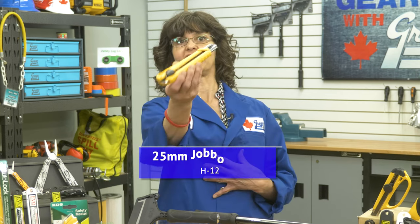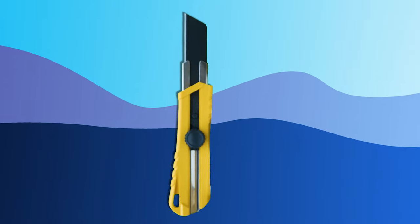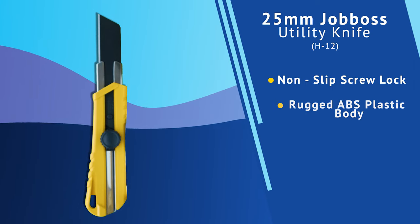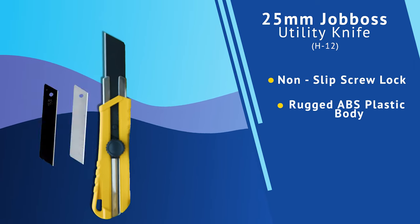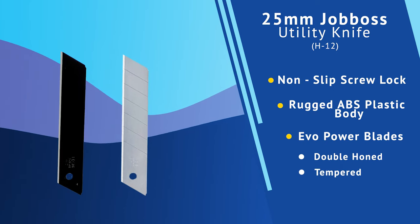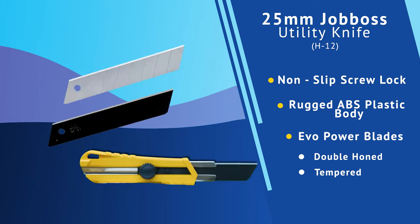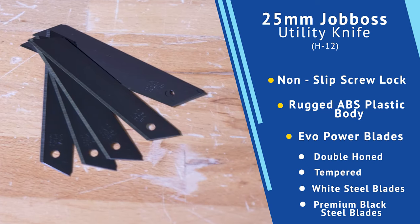If you're looking for a more standard utility knife, then the 25mm Job Boss knife would be a great fit. This utility knife features a non-slip screw lock and a strong rugged ABS body. Replacement blades are simple as this knife takes EVO Power Blades. EVO Power Blades are double honed and tempered for optimum sharpness, and you have the option to choose between white steel or the premium black steel blades, which start sharper and stay sharp longer.